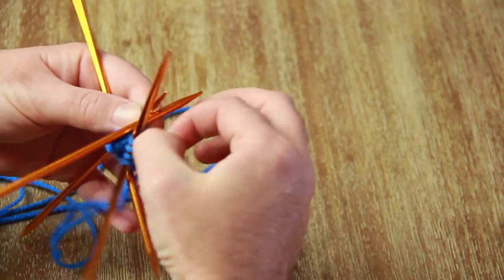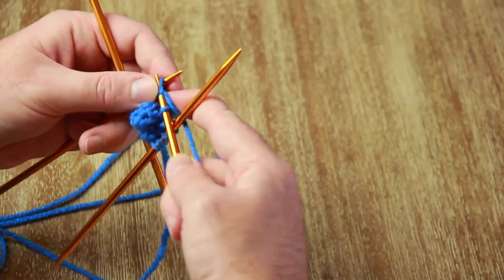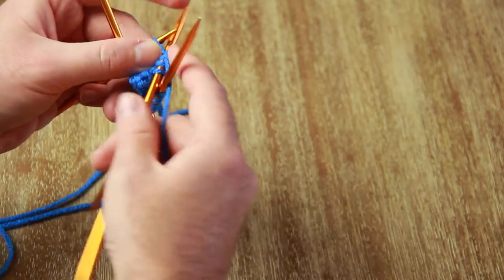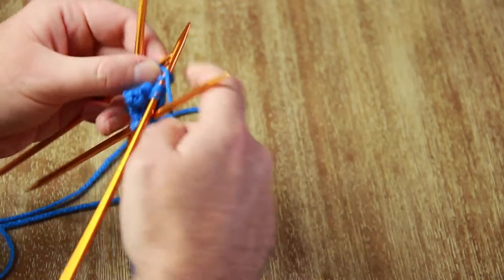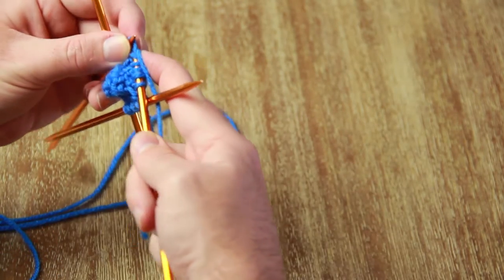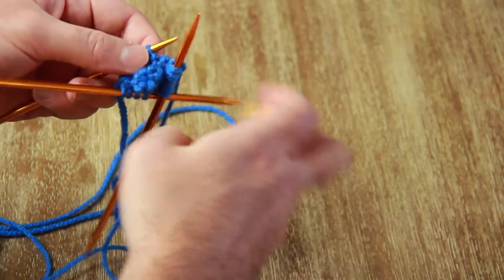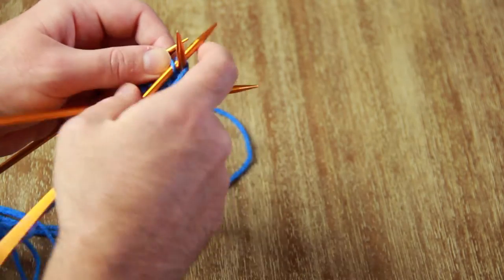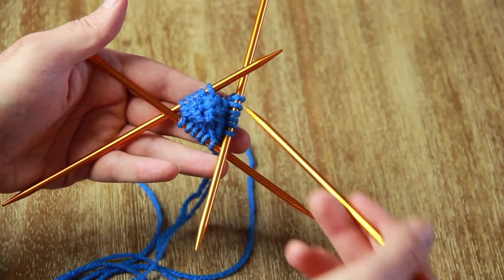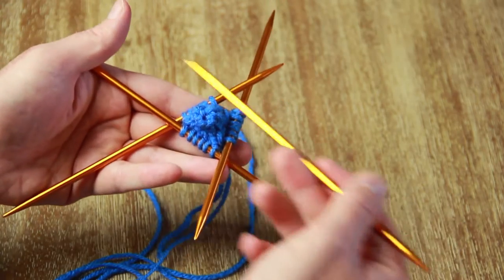Right now we've got 12 stitches and we want to add six more, so I'm going to increase every other stitch. To do that, knit one normal stitch and then on the second stitch do your increase — knit one normal stitch, increase again, all the way around. After that round I have six stitches on every single needle for a total of 24 stitches, and you're basically going to repeat that pattern over and over again.